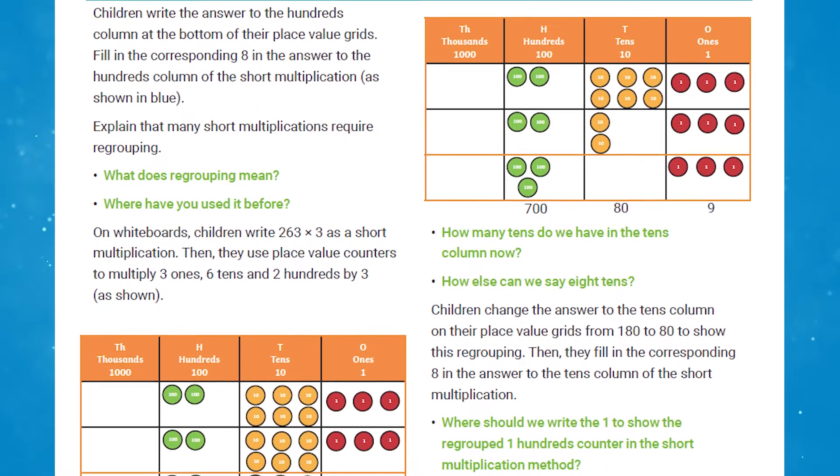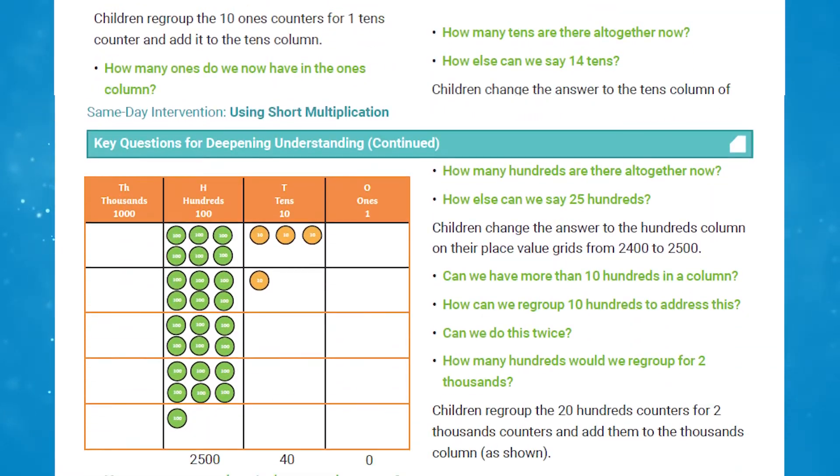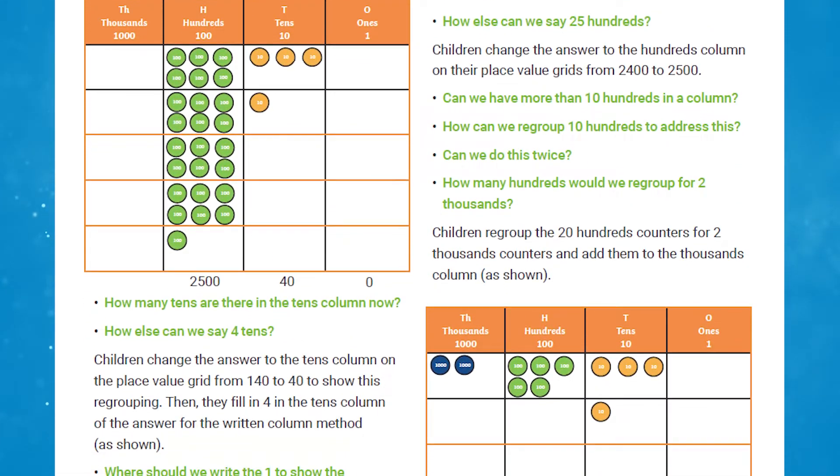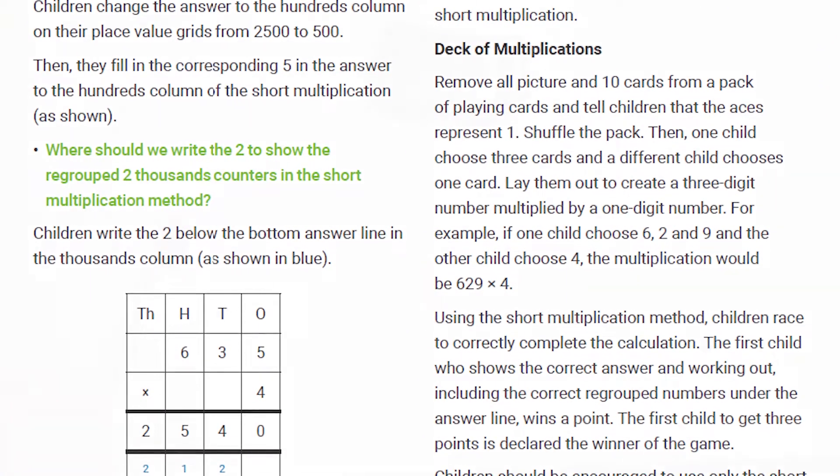The intervention then continues to explore regrouping in one and then multiple columns. Every intervention ends with a fun game that reinforces their learning and gives them an opportunity to practise their newly found skills.